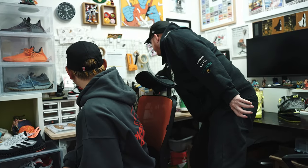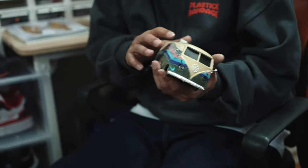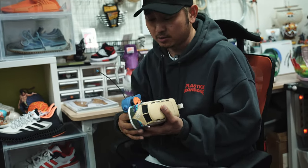Can you explain this Sean Wotherspoon piece? When this sneaker released, Sean made a viral video with a Volkswagen minibus painted in the same style as the shoe, so I made the same thing with the real sneaker — a real RC car painted to match. It's low battery right now but it's actually working.